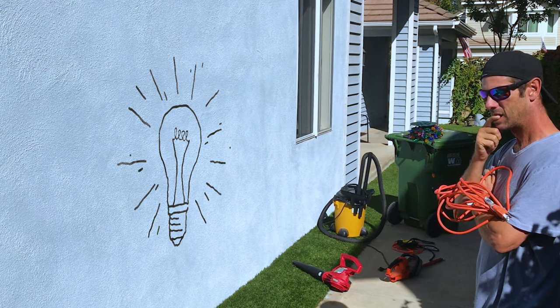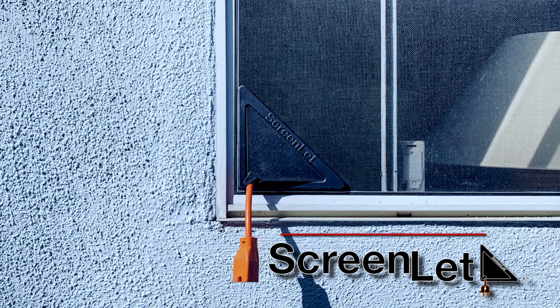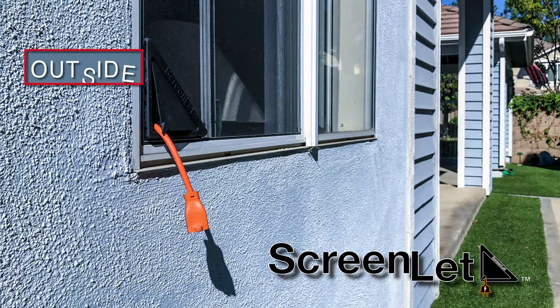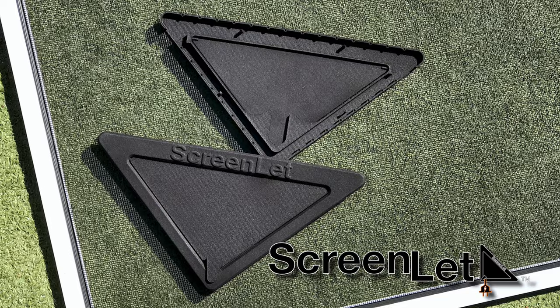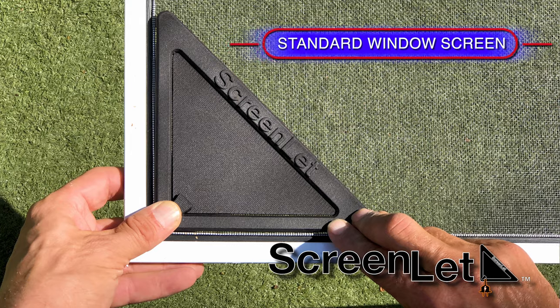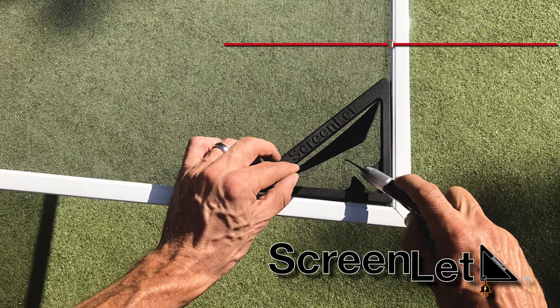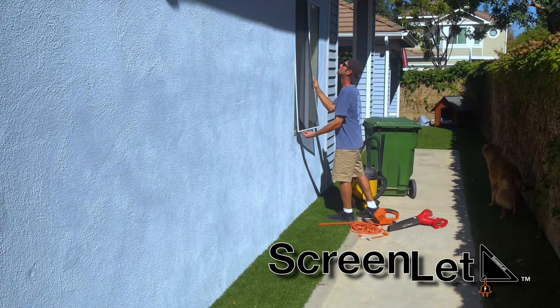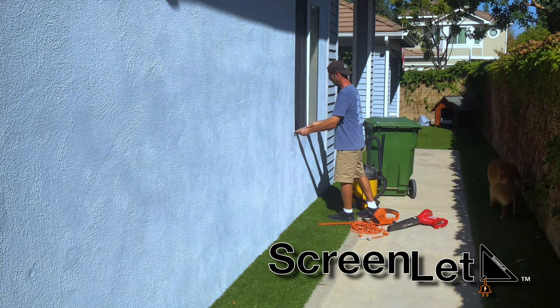Have I got a solution for you. It's called the ScreenLit. The ScreenLit is your new household companion that passes existing power to the outside from the inside. It's a simple attachment that has two frames that snap together onto the corner of any standard window screen. Open both doors, make a small incision, and you're ready to go. It's very easy to install and ready to use in minutes.